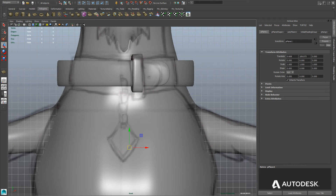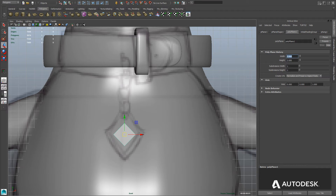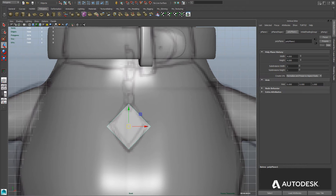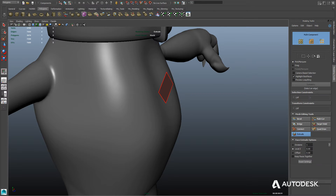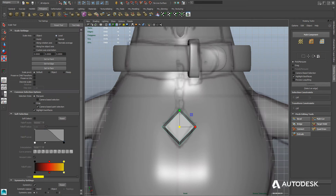Now let's go ahead and create the tag for our character. We'll start with a simple plane, move it into position, and give it a 45 degree rotation on the z-axis in the front viewport. Then scale it up so it more closely resembles the model sheet. We'll use the Extrude tool on that face to give it some thickness, scale the interior face in so it has more of a bevel, and finally scale it non-uniformly on the y-axis to give it more of a diamond shape.